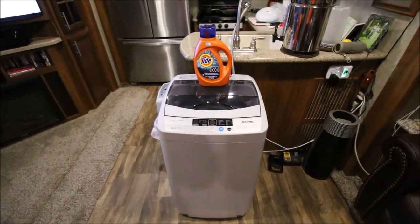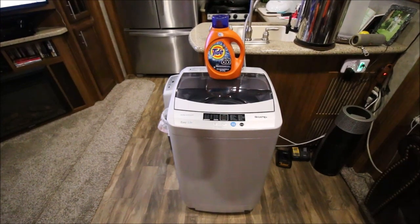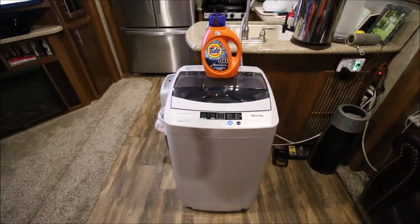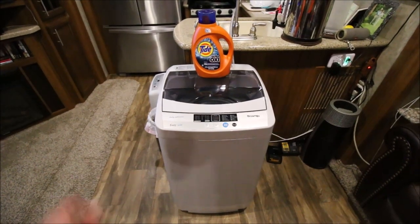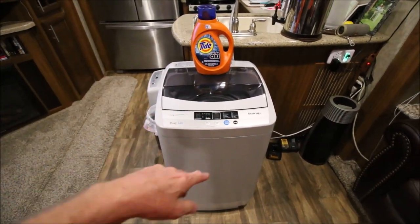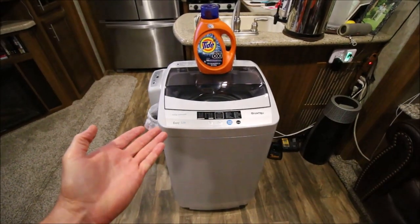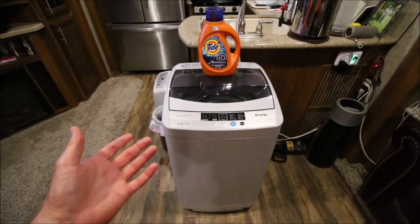Hey folks, I wanted to go over how long it takes to run a load of clothes normally through this washer. So the first thing in the morning what I'll do is put some detergent down in the bottom of the tub and then turn the water on, and let the water go ahead and fill either completely up or close to being full.